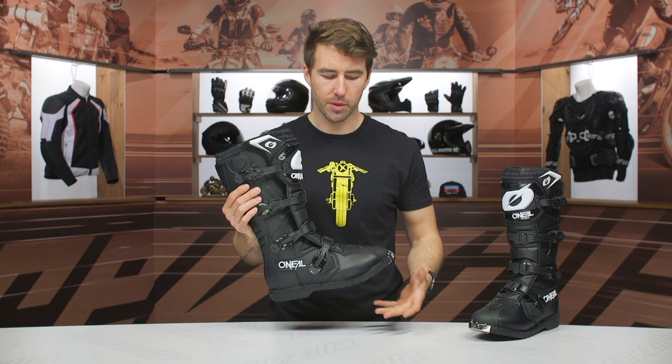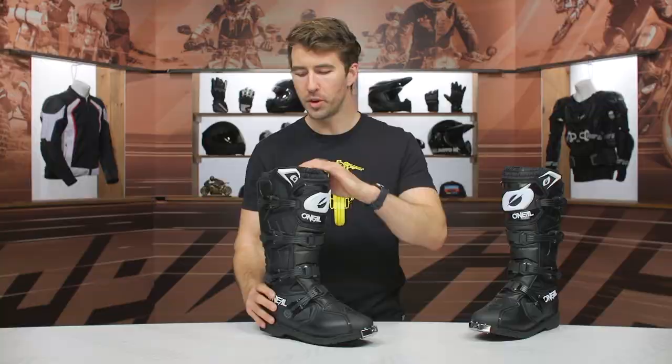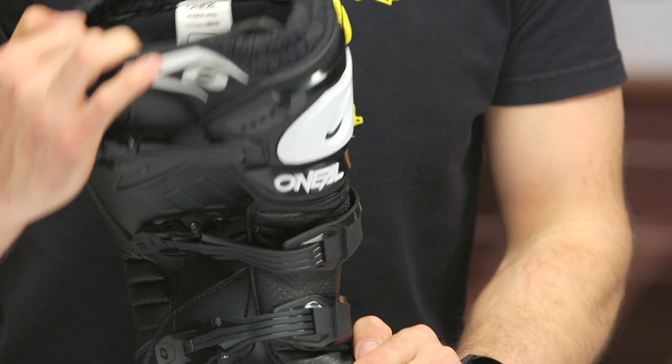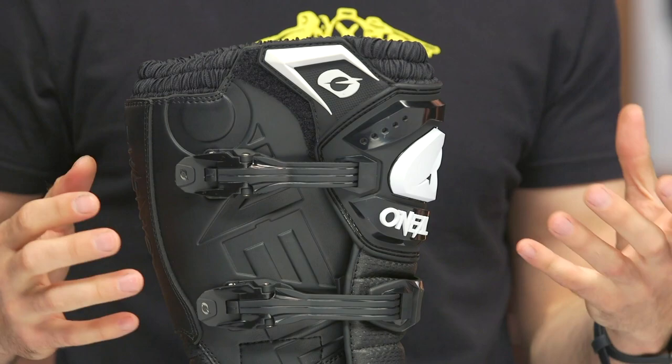Speaking of this price point, this is more of an entry-level boot in the MX and trail world. The reason for that is because these bend quite a bit — they don't have that same level of torsional and lateral protection that we'd like to see for more premium level boots. That's why the price point is around $140. You're still getting a lot of boot and a lot of good protection here, but it's not going to be that top-tier torsional and lateral protection you'll find with the more premium options out there.